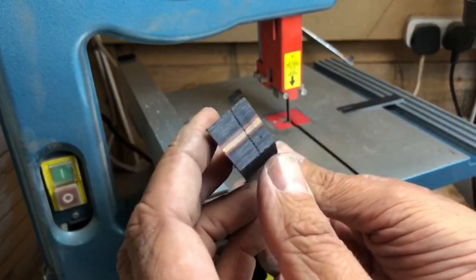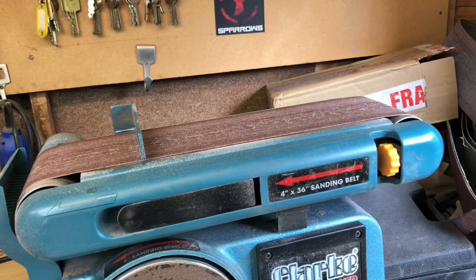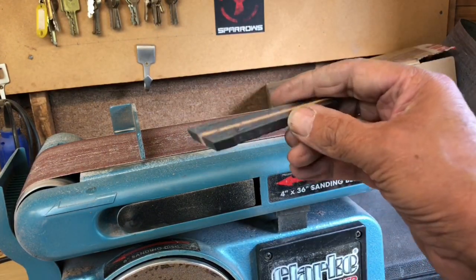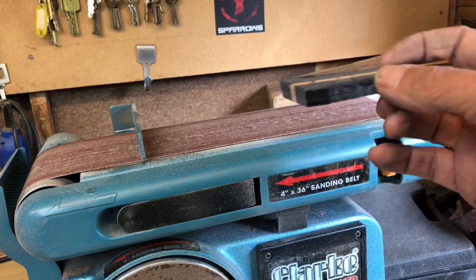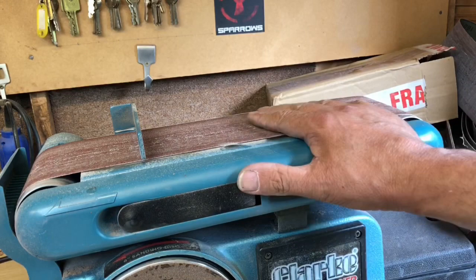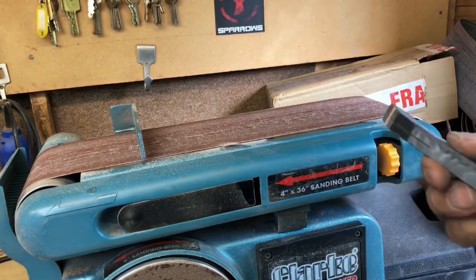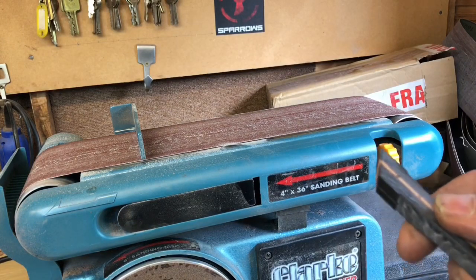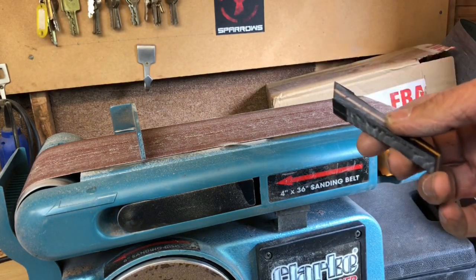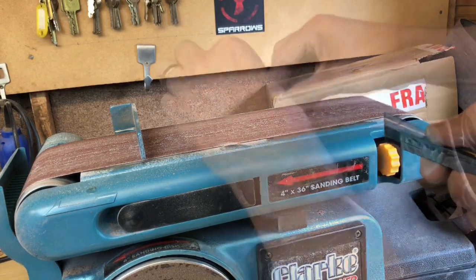Moving to the bench sander to start getting some shape to it. I'll probably speed up most of this. That's the pick we're going to shape up — the belt sander is probably my favorite tool; it just gets through the material so quickly, but it makes a hell of a racket. I'll video this and speed it up with a voice overlay.